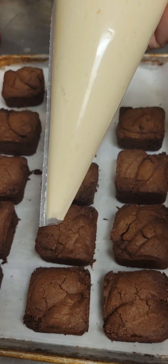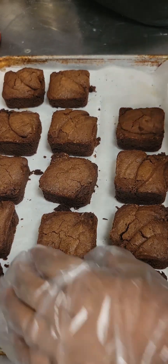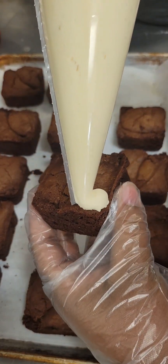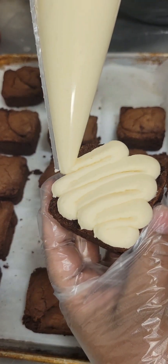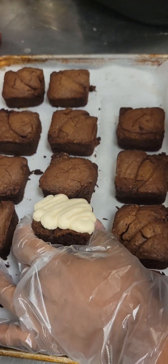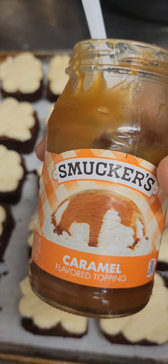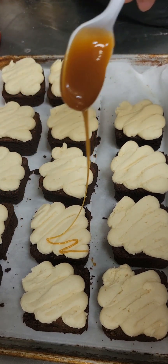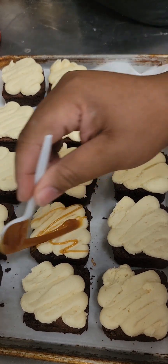Let's top our brownies with this buttercream. I have my buttercream in a piping bag with the tip cut off the bottom. I'm going to use a back and forth motion to pipe that buttercream on top of our brownies, nice and even. After all of our brownies are done, I'm going to go back with some caramel — this is totally optional, but I love it — and drizzle a little bit of caramel on top of each brownie.